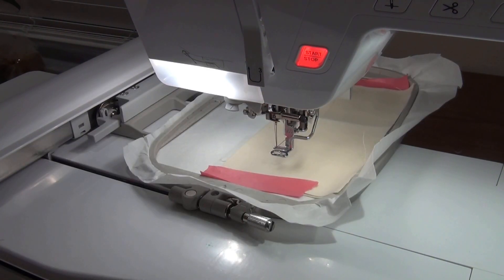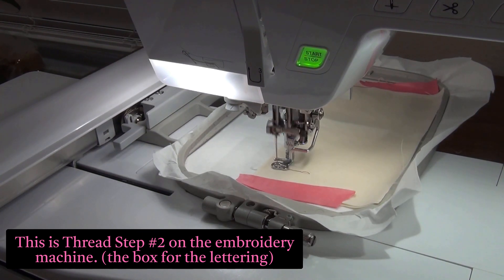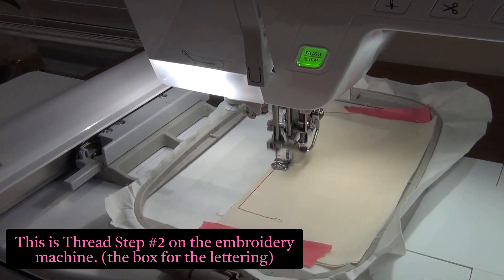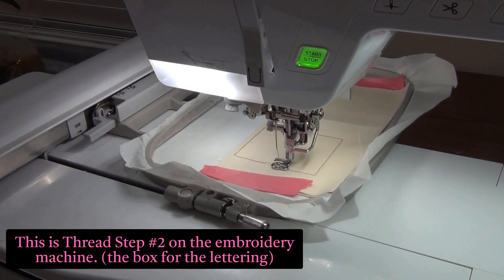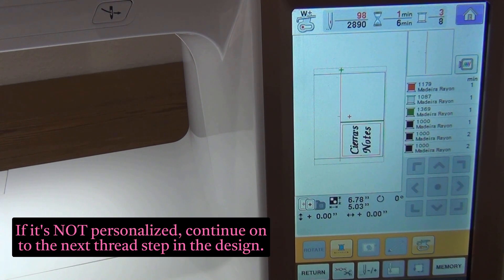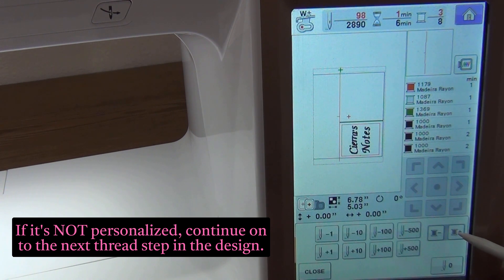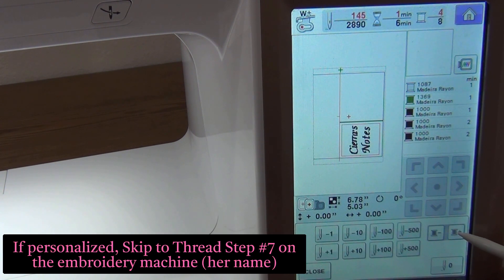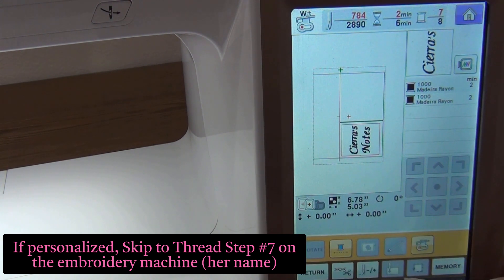Now the next step will stitch out the square where the lettering will belong. But I'm not going to stitch out every step in this video because it'll take too long. At this point in the instructions, since I personalized this, I need to skip all the steps and go straight to the text. So here is where I skip the spools of thread and find Sierra's name. Everything changes in this box up here, so I go there, find her name, close that, and start stitching from there.